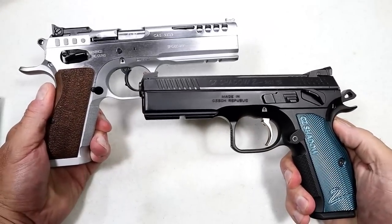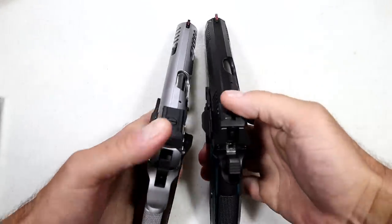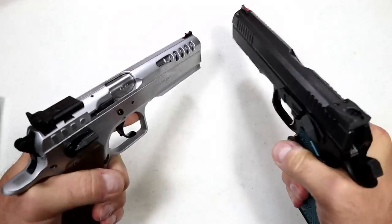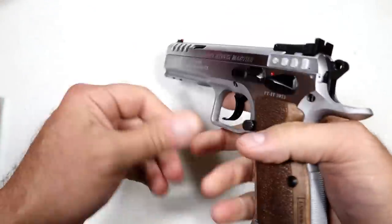It measures up well with the CZ Shadow 2 — you can see they're both in the same class. Both are double action single action, all-steel frames, with fiber optic front sights and right around the same weight. We'll get it on the scale shortly. What a nice job Tanfolio did with this.